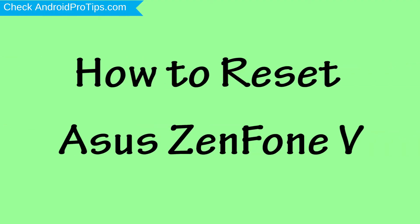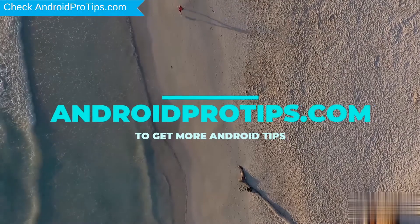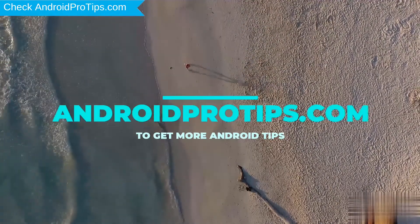How to Reset Asus NF1V in Different Ways. Follow AndroidProTips.com to get more Android tips.